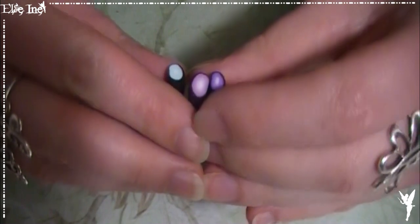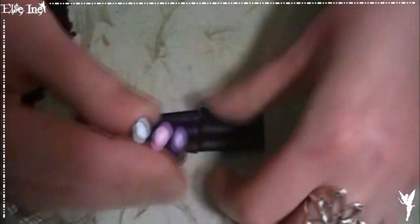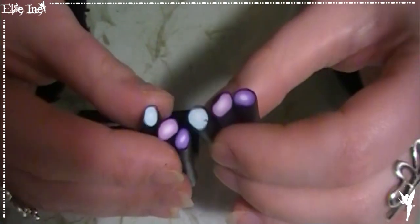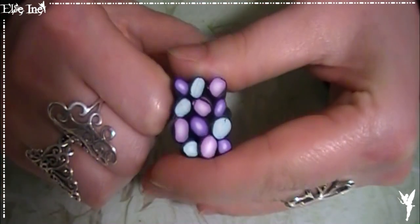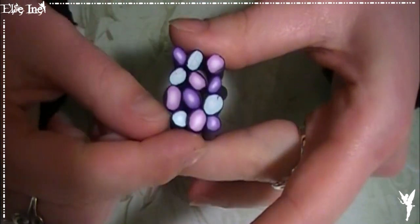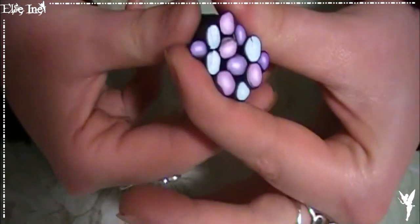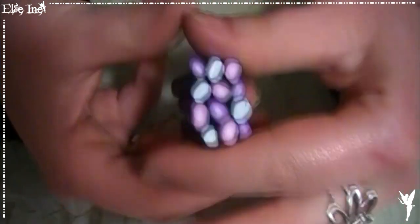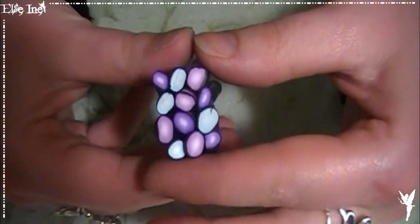Maintenant on va venir les assembler un peu comme dans la technique de l'ICAT, en essayant d'alterner les couleurs. J'ai fait une canne à 4 étages, mais vous pouvez très bien faire seulement 1, 2, 3 ou 4 étages. Vous faites vraiment comme vous voulez. Et si vous avez plus de boudins, vous faites un 5ème étage, un 6ème — là on y va comme on veut.